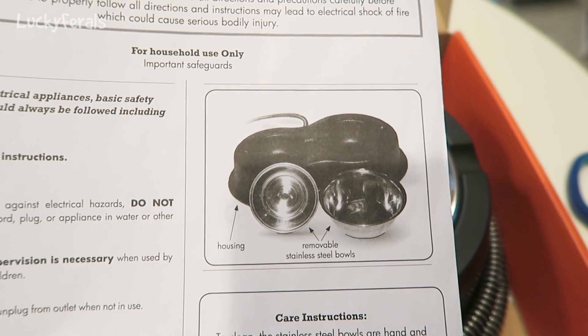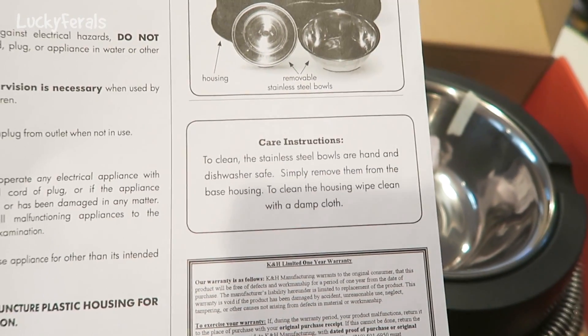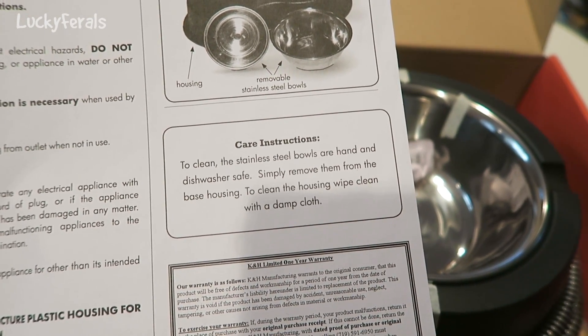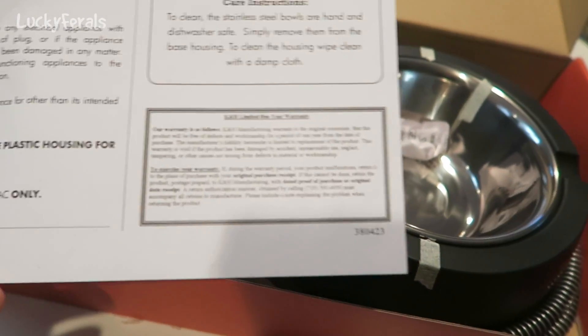Here's a diagram of the housing and the removable stainless steel bowls. Care instructions: the stainless steel bowls are hand and dishwasher safe — simply remove them from the base housing. To clean the housing, wipe clean with a damp cloth. And it comes with a limited one-year warranty.